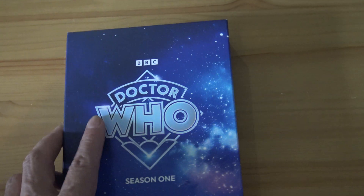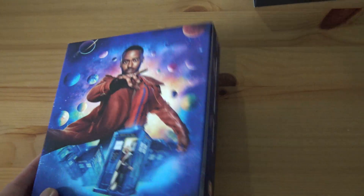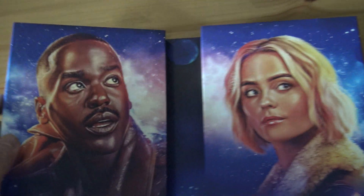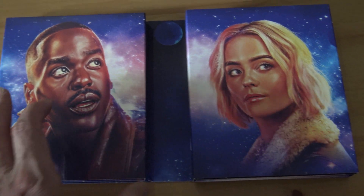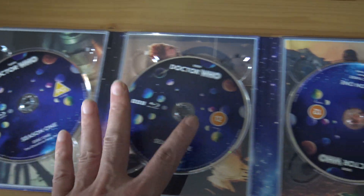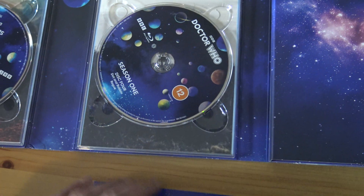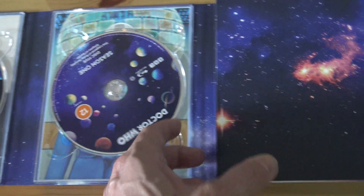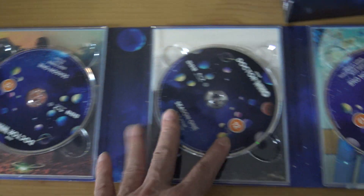I've got this slipcase — this is what's inside. That's a nice logo, nice pictures. Ncuti Gatwa, Millie Gibson. There are 1, 2, 3, 4, 5, 6, 7 discs. There's quite a few discs isn't there.